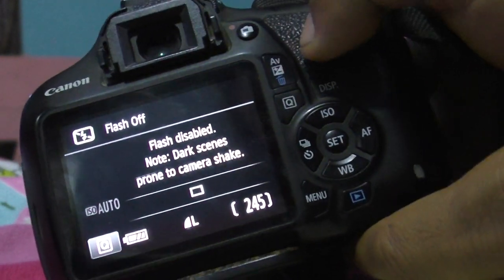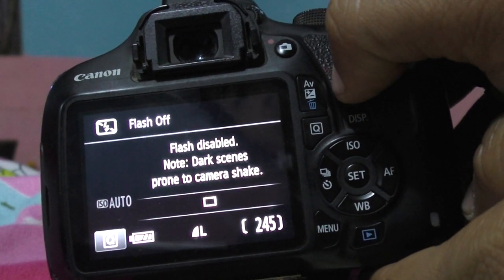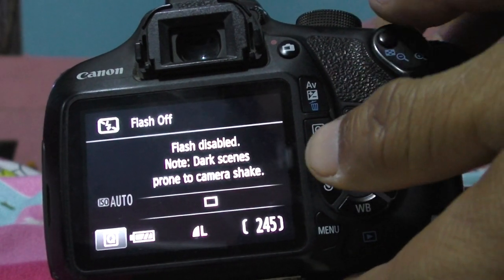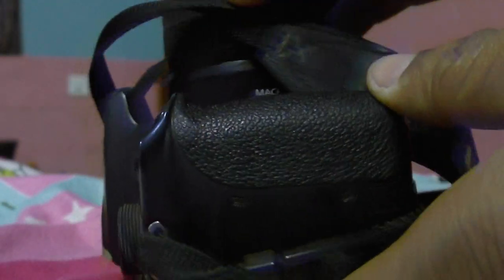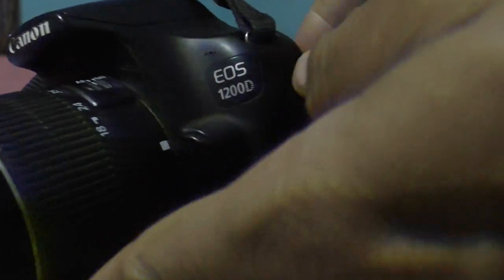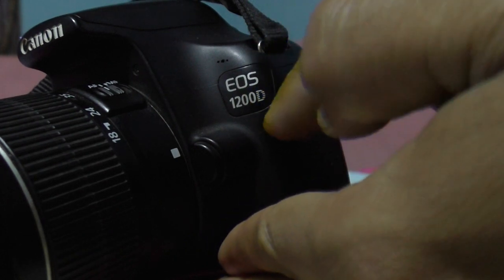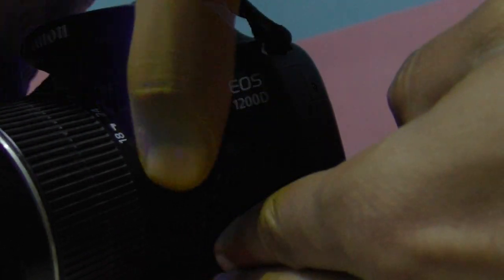I just wanted to know — thank you so much for watching. If you know any solution, please leave a comment so I can solve this problem. It's the Canon EOS 1200D — a good camera.